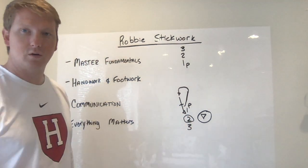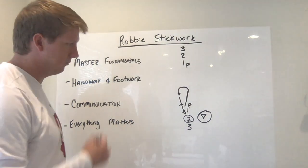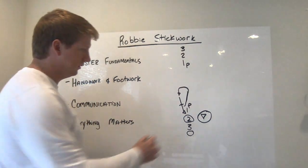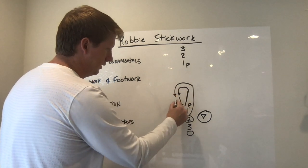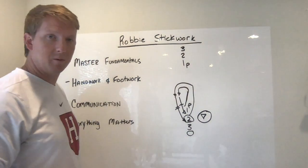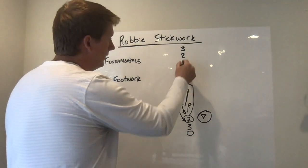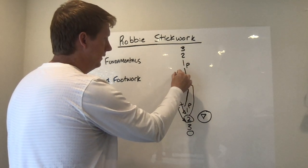Number two wants to receive this in a triple threat position so he can dodge, shoot, or feed. Number two will go through the exact same progression. Number one, after he passes, wants to make sure his momentum is taking him back behind number three. From the midfield perspective — showing this from a right-hand perspective — this player is dodging right-handed, gets five to seven yards in front of where the line started, gets the communication from number two that it's time to roll back, then rolls back and gets that pass off.